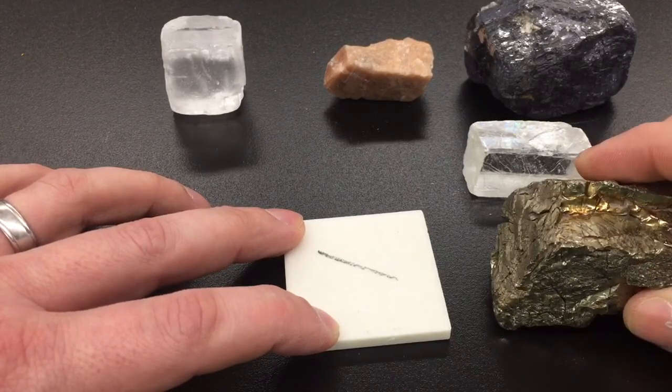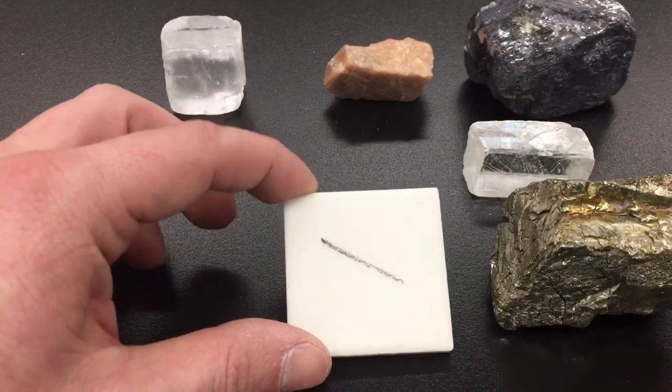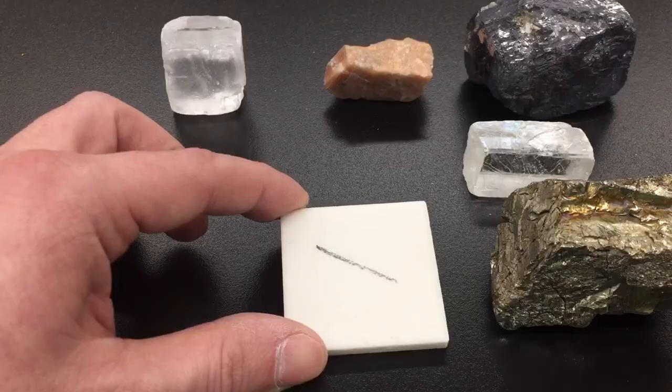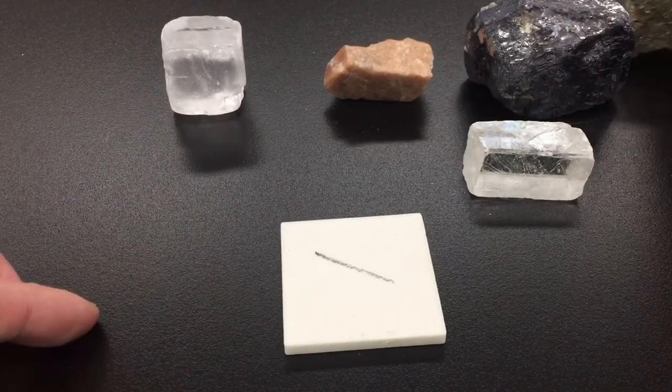You can see that this goldish mineral has left a blackish streak on the plate. That would be the mineral's true color in powdered form.